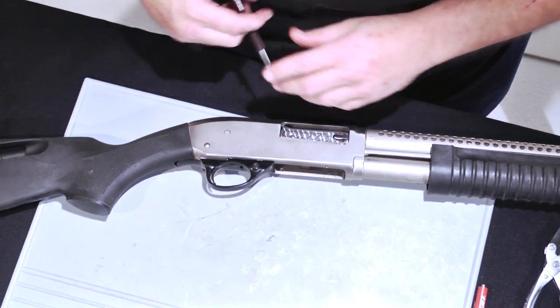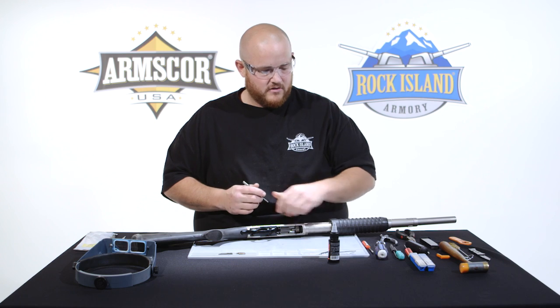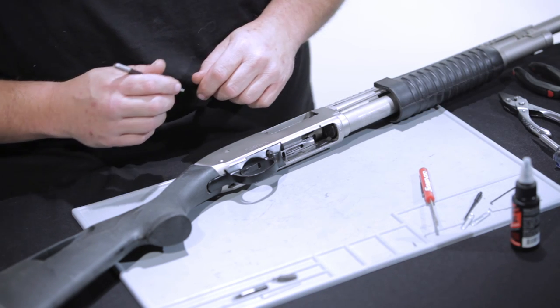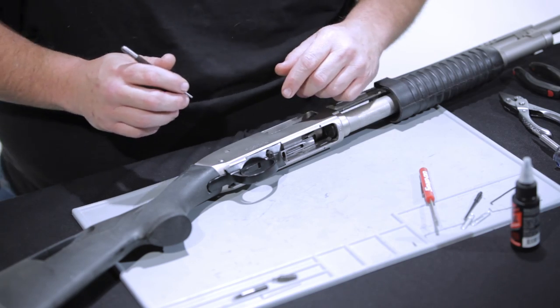On the disassembly of the M5 shotgun, all you really need is a punch, a small flat-bladed screwdriver, and a nylon-tipped hammer.